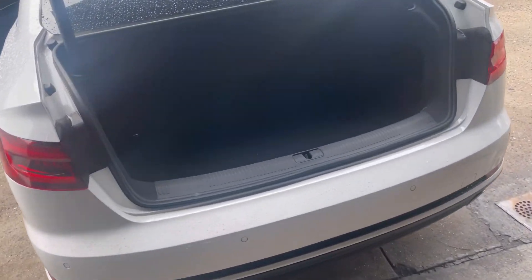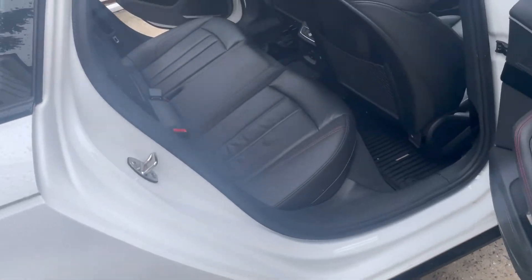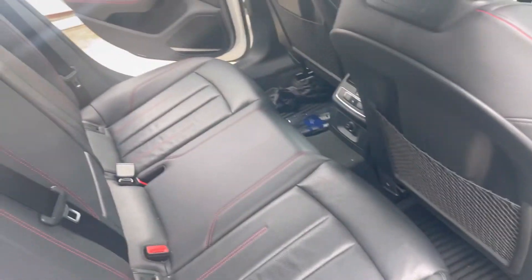Let's take a look inside the interior. They did a pretty good job of cleaning out everything before bringing it over to me, which is always a plus. It makes your job a lot easier and lets you focus on the cleaning. Let me take a couple things out — I'll vacuum the trunk and then start putting stuff in the back.